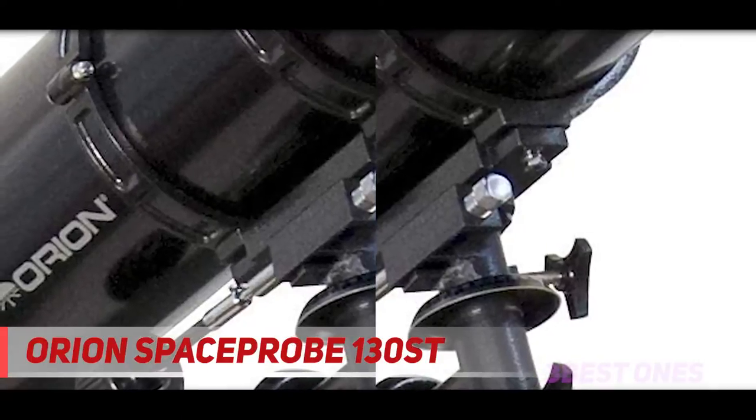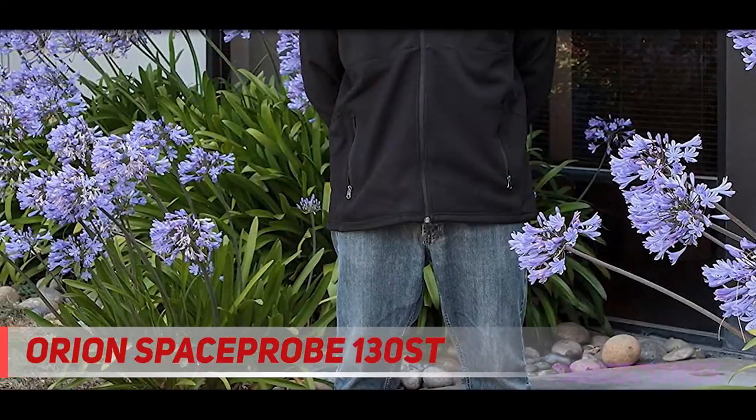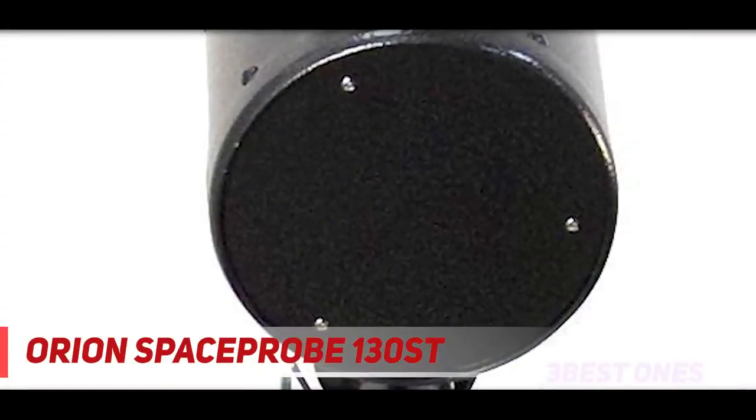This mounting option also lets you take much better photographs. However, unless you're willing to spend $100 or so extra on a drive unit, you'll have to keep your target perfectly centered using the eyepiece and slow motion knob for as long as the exposure lasts.